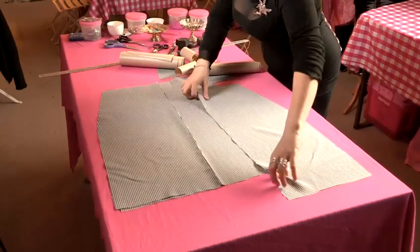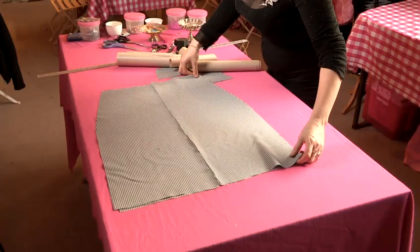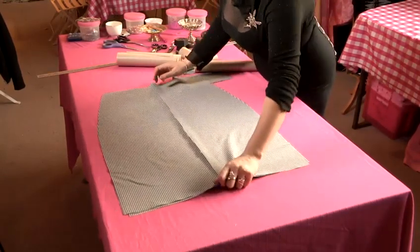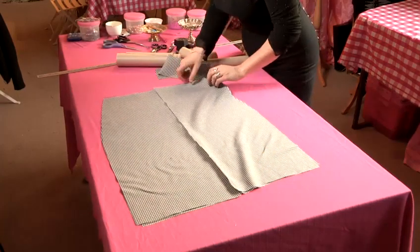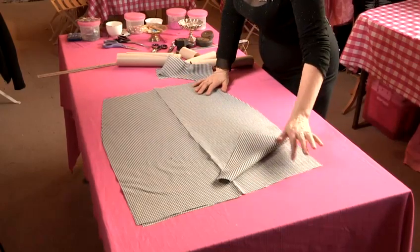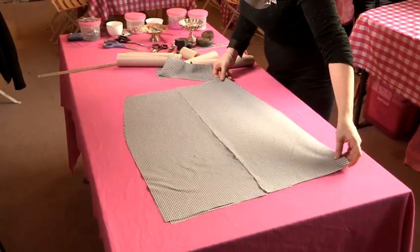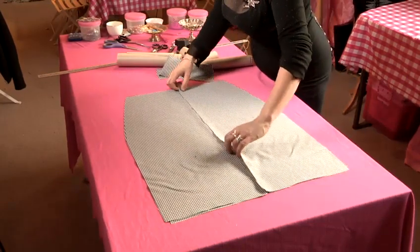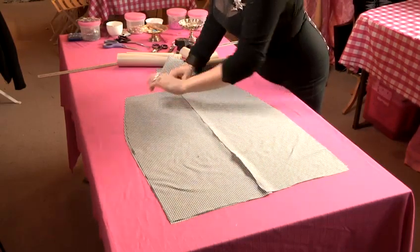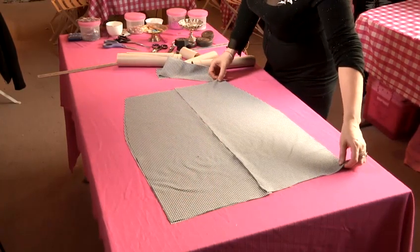At this stage I would say to do right sides together, but this fabric has got two right sides, so it doesn't matter too much with this. But generally you would put your good sides — your right sides of your fabric — together facing each other. So we lay that on top of our front and then we pin all the way along our two sides so that we can sew up our side seams.